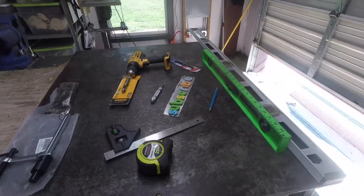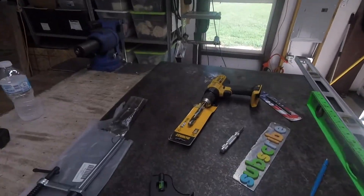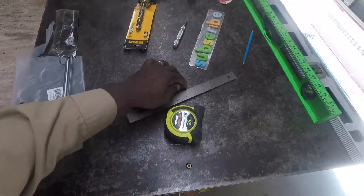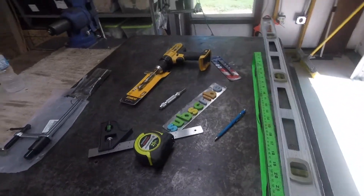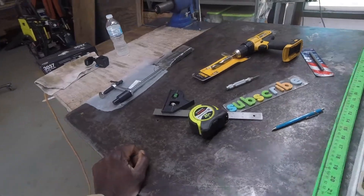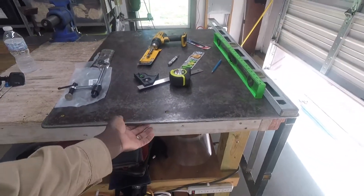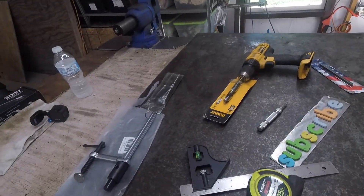We're gonna do a little project today. Sometimes I need to clamp stuff to the inside of the table but I don't have any holes. If you look online, a lot of the fixture tables and fabrication tables have holes. So what I did — this is a piece of 3/8 plate we've seen in previous videos.